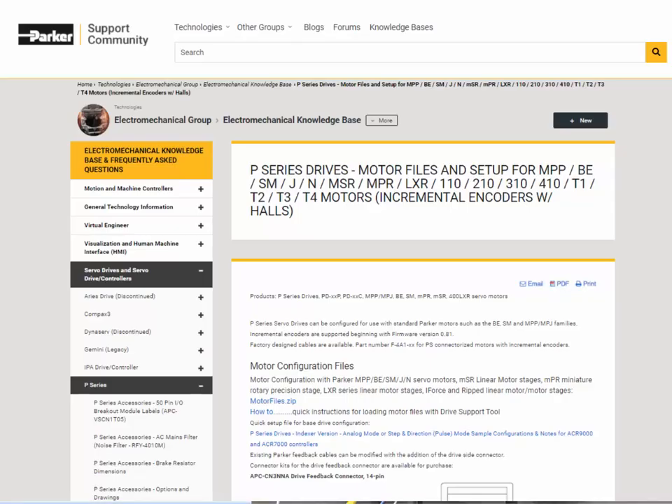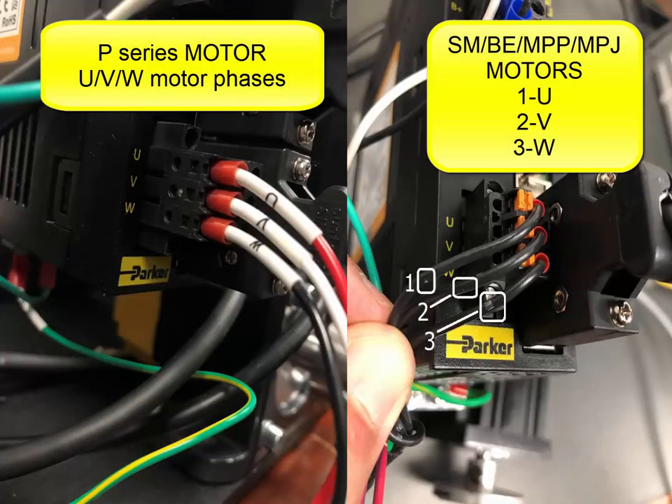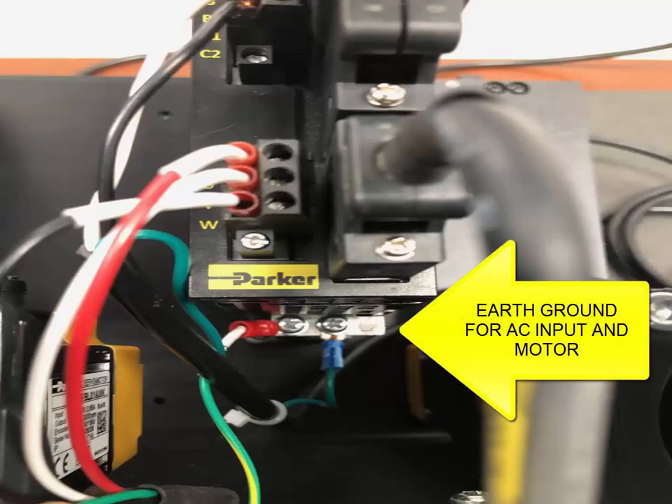If you're having problems enabling the P-Series drive, double-check that the motor configuration is loaded and that it matches the motor. Double-check that the motor phase wiring 1, 2, and 3 is on U, V, and W, and that the ground wire is connected to the heat sink on the bottom of the P-Series drive — that's where the chassis ground and earth ground are located.